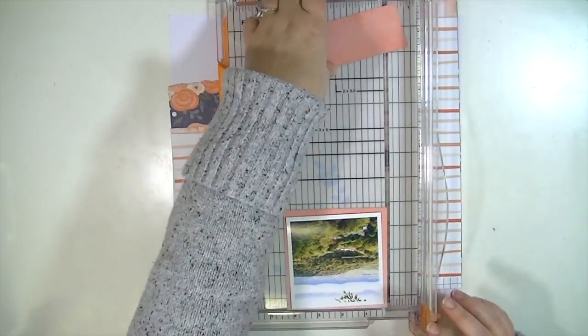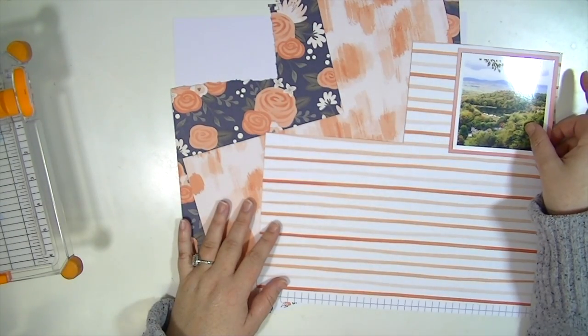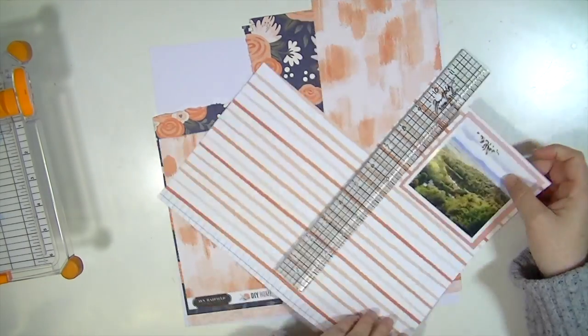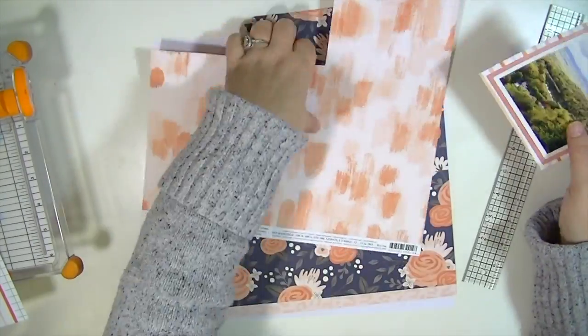I loved this really pretty ombre paper — I thought it was so pretty — and I'm going to cut several different layers of pattern paper to put behind my photo. I do have to say that this layout is very much inspired by someone.